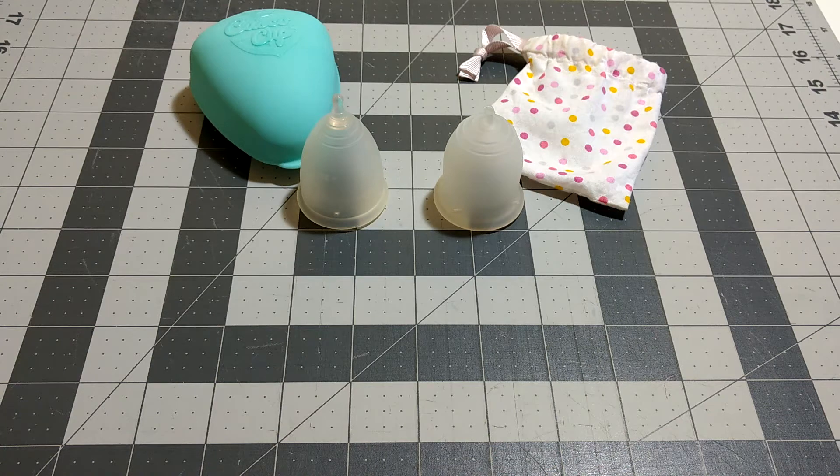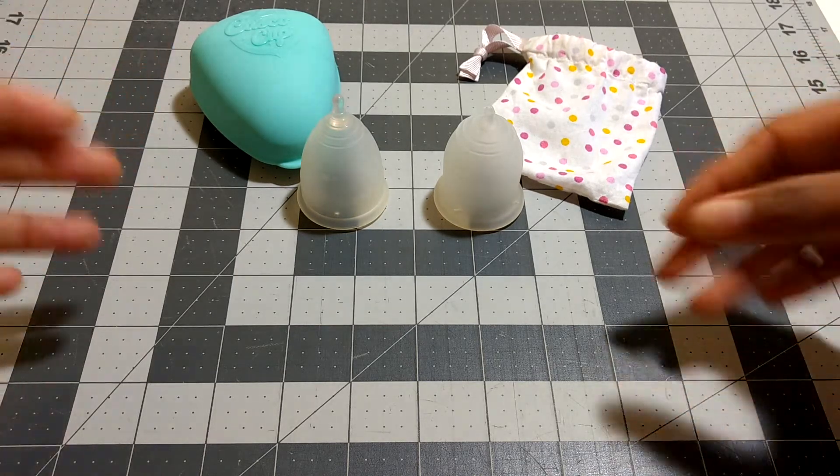Hi everyone! Today I'm just going to do a quick comparison of the Lennar Sensitive Small to the Casco Cup Mini. I was thinking about what video to do next and realized I hadn't compared these cups side-by-side. They're pretty similar, so I'm going to do that right now. I will list the exact dimensions and capacities in the description box, but I will give you a look at each part of the cup.